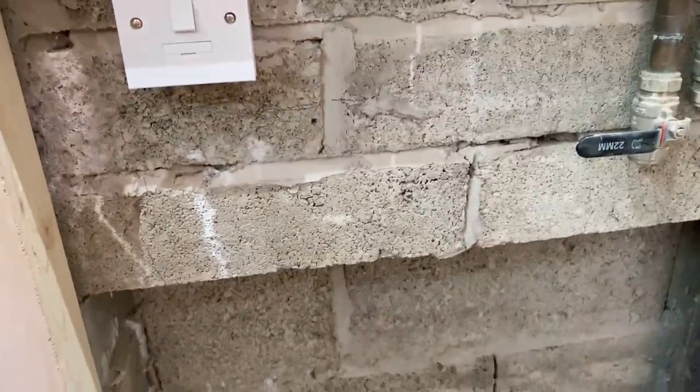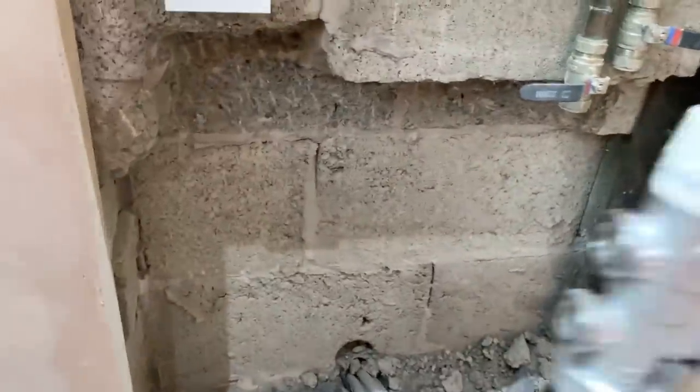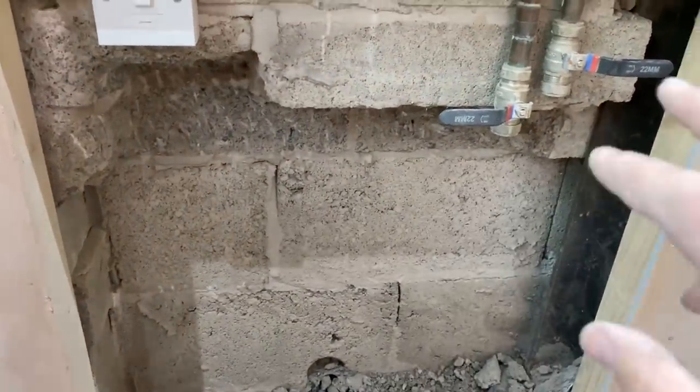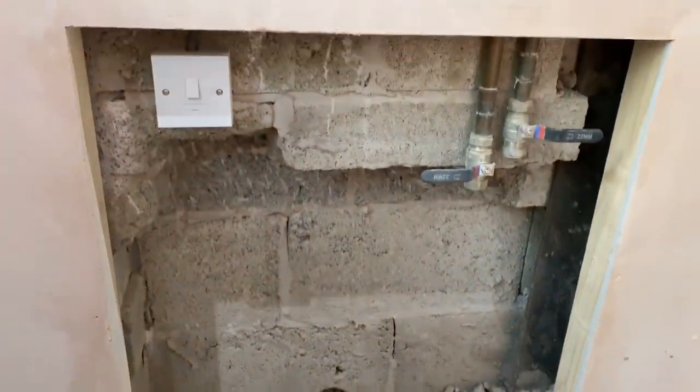So we'll get that chopped out. So I've chopped a bit more of that wall out - that's going to sit roughly around there, should work now. We'll get it bolted into the wall, then we can come across, connect it up and get these tails for the underfloor heating connected in.